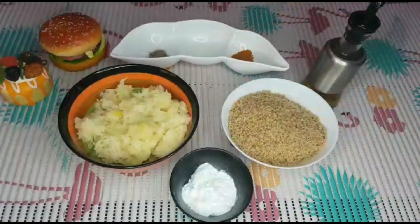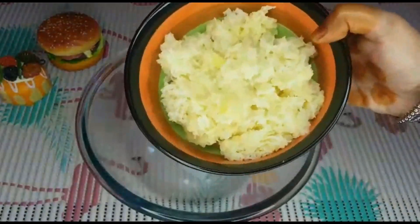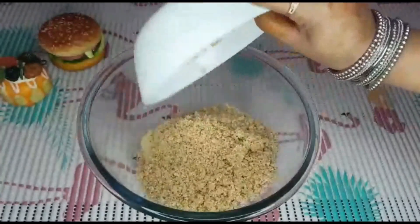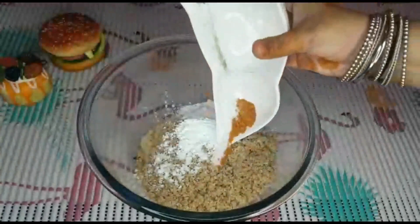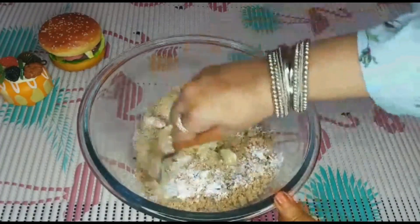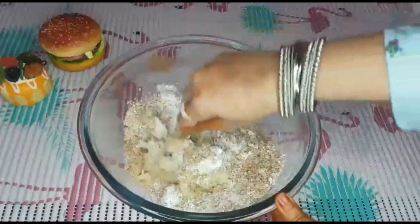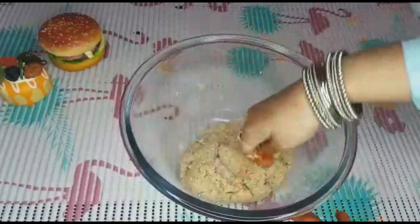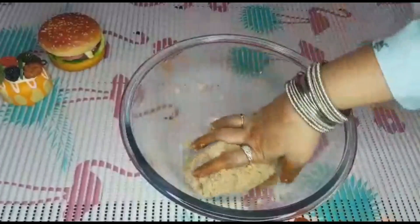We have a mixing bowl ready for the bread crumbs. We have 3 brown bread — fresh and healthy. We mix this all together until thin and thick. You can add some bread crumbs or corn flour.